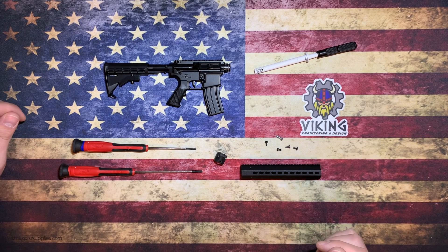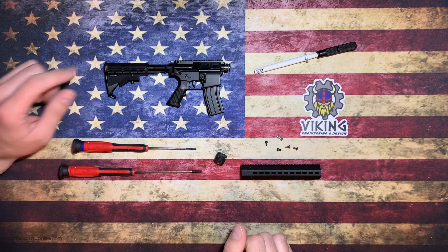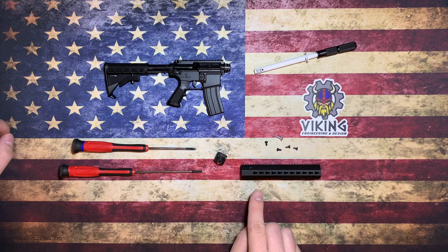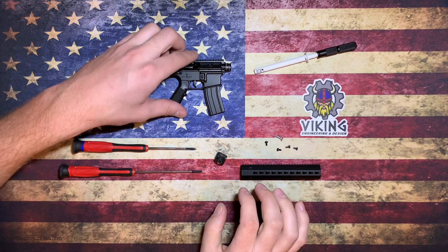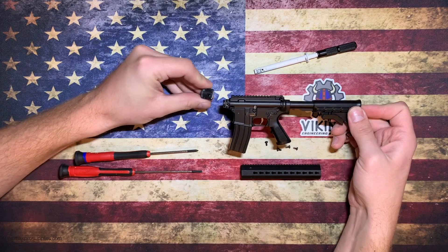What's up guys, today I'm going to show you how to install your 3D printed free flow key mod handguard from Viking Engineering and Design onto your Goat Guns AR-15. This kit comes with a 3D printed handguard, the 3D printed adapter block, and all the included hardware.